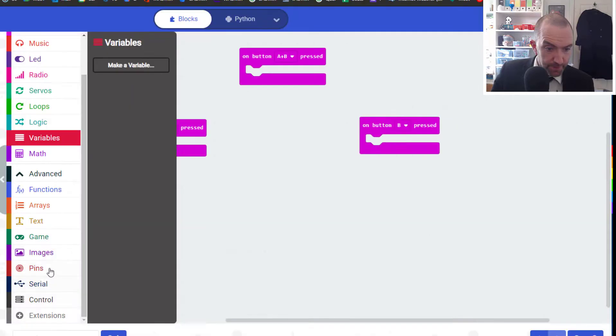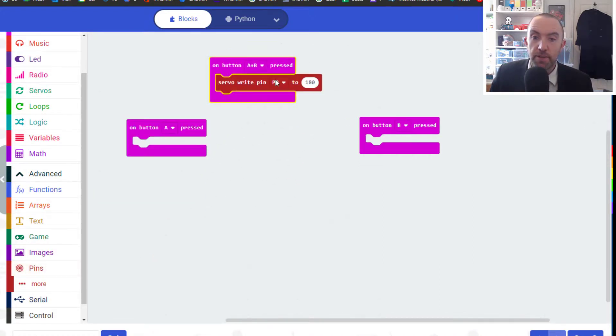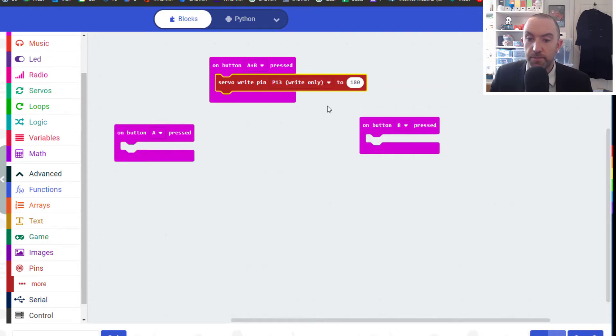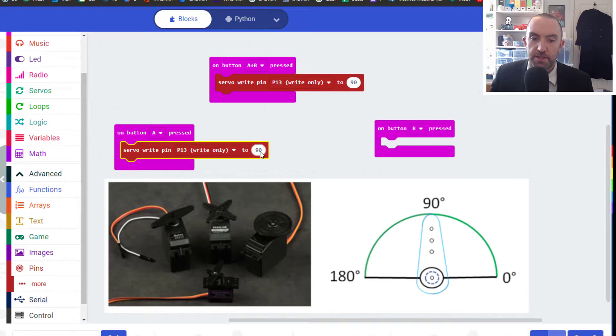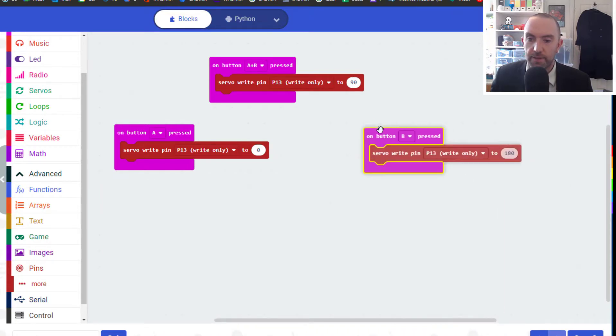You'll find the servo block under Advanced > Pins, looking for 'servo write to pin.' In the middle I want our servo on pin 13. 180 is one side, 0 is the other way, and 90 is in the middle, so we set it to 90. Then we duplicate: when I press A, set it to 0; when I press B, set it to 180.